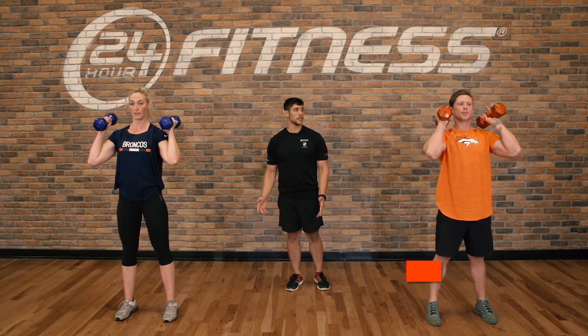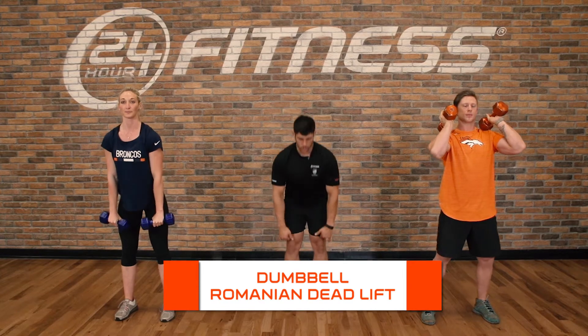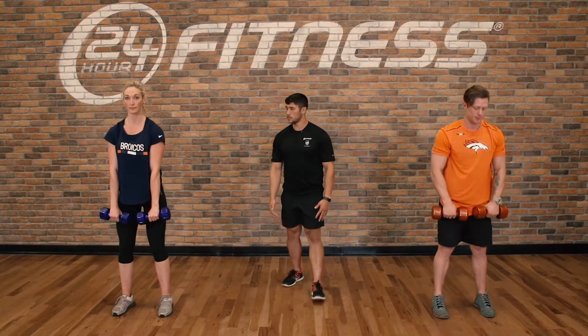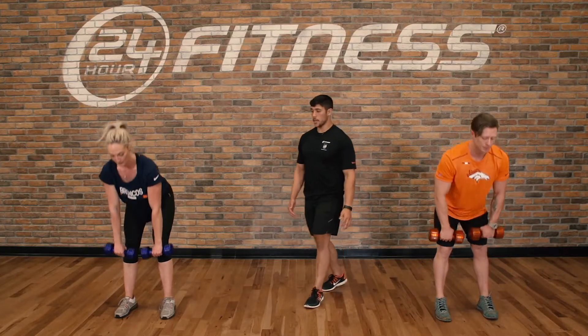After five reps, we'll go to a dumbbell RDL — going straight down and coming up. Making sure that we have a nice flat back. Chins are tucked the whole time, and a slow and controlled pace.